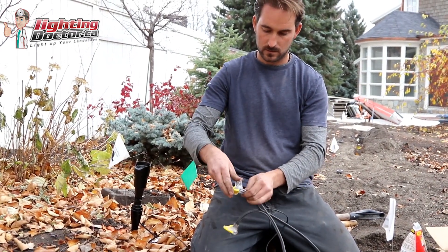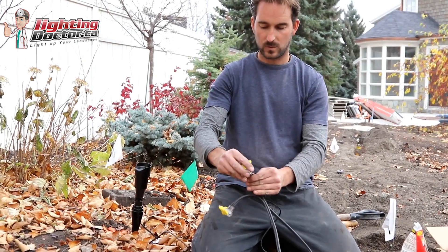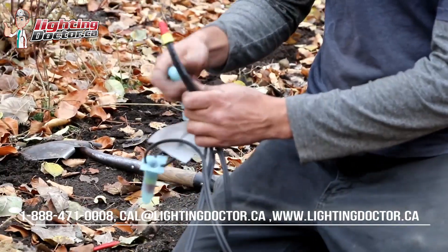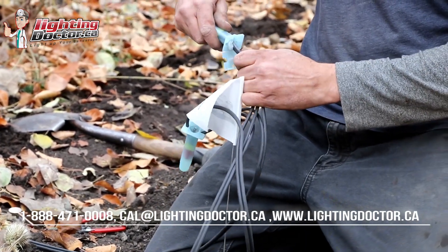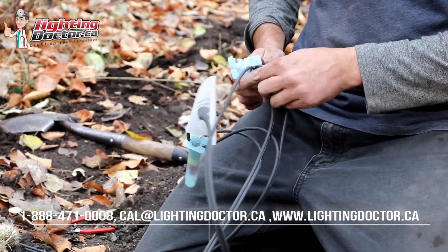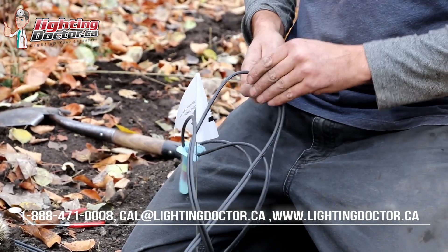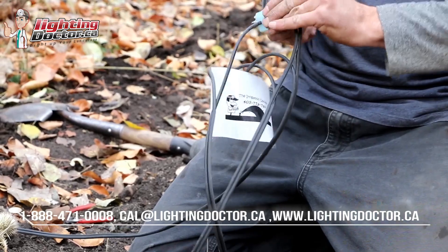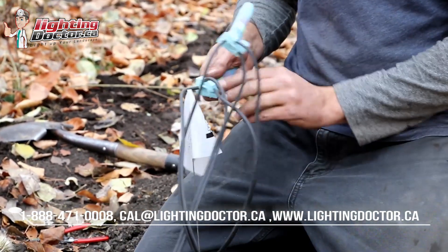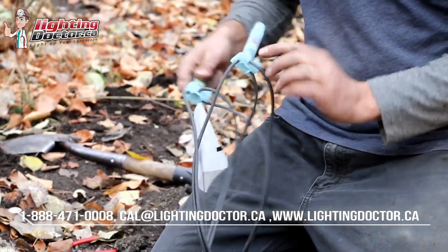Snap those tight — those wires aren't coming out — and now you bury those wires and your connections are done. Both are waterproof connectors with a good mechanical seal, meaning they snap tight on the wires so they're least likely to pull apart. You'll find both of them in our do-it-yourself kits: the BVS2 snap block connectors used at the fixtures, and the DVR-Y connection.